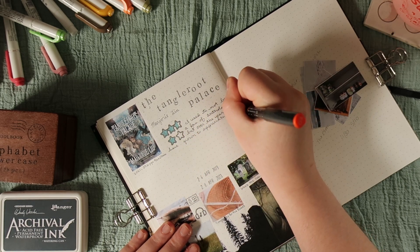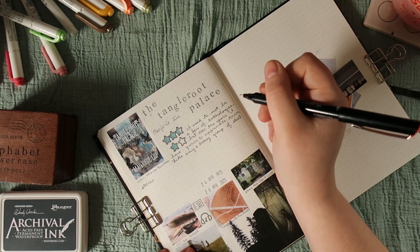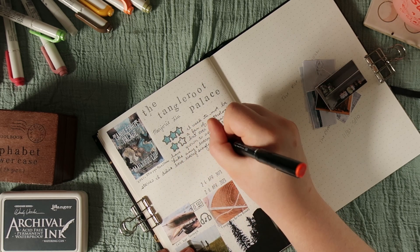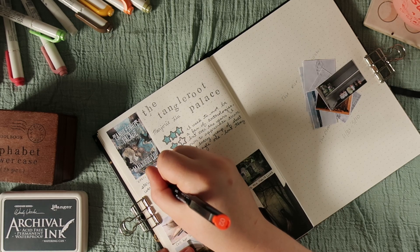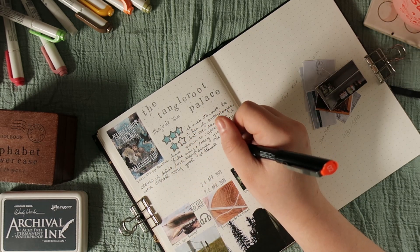I used to not be a fan of anthologies, but over the years I have grown to appreciate them. Like any group of short stories, I didn't love every single one, but they were overall very good. I think my favorites were After the Blood and Sympathy for the Bones. I loved the dark magic and undercurrent of this series, and I loved the forest being ever-present.